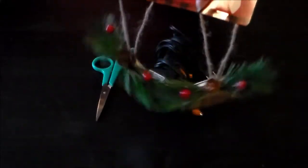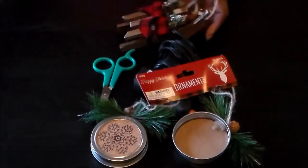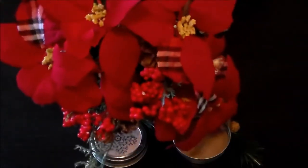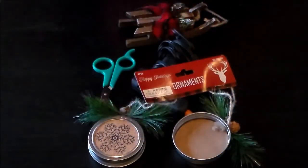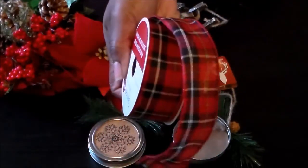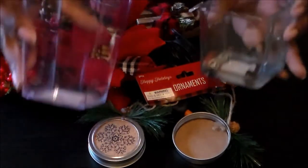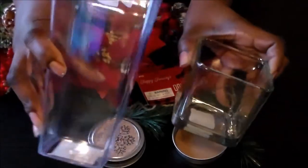For the second DIY, what you will need is a glue gun, some scissors, some decorations of your choice. I have these, and I also have an arrangement of flowers, some ribbon of your choice, and then a little vase or candle holder.